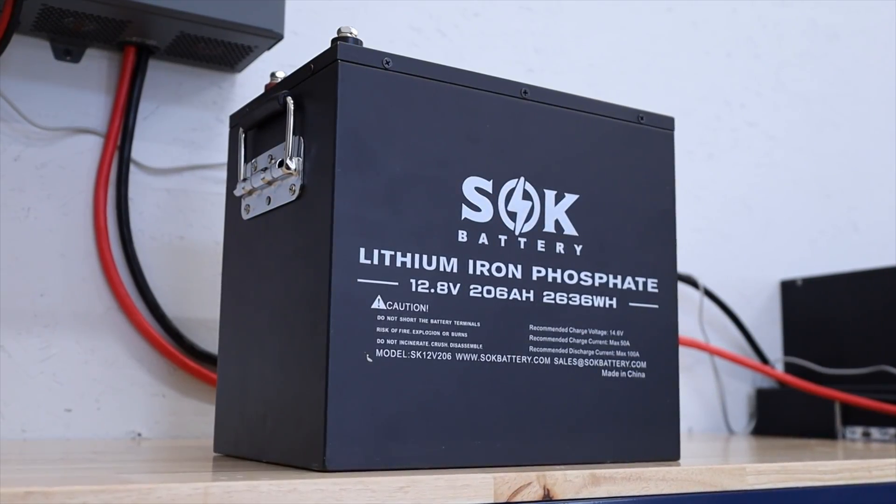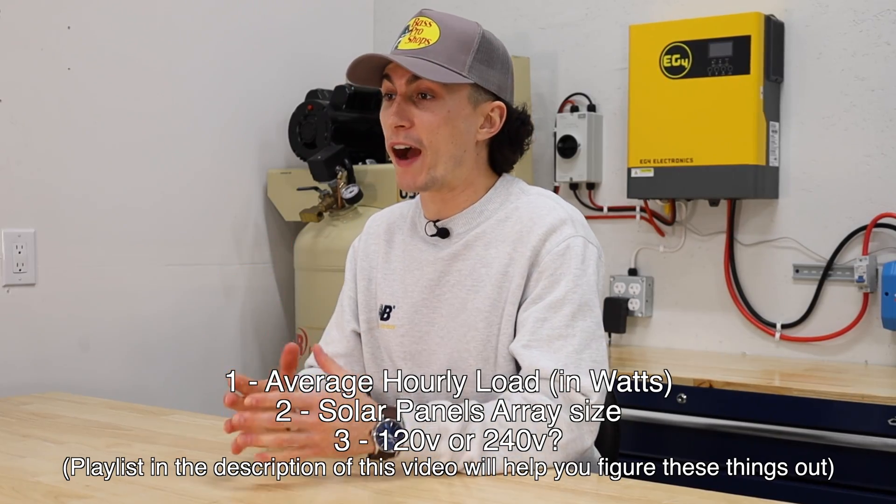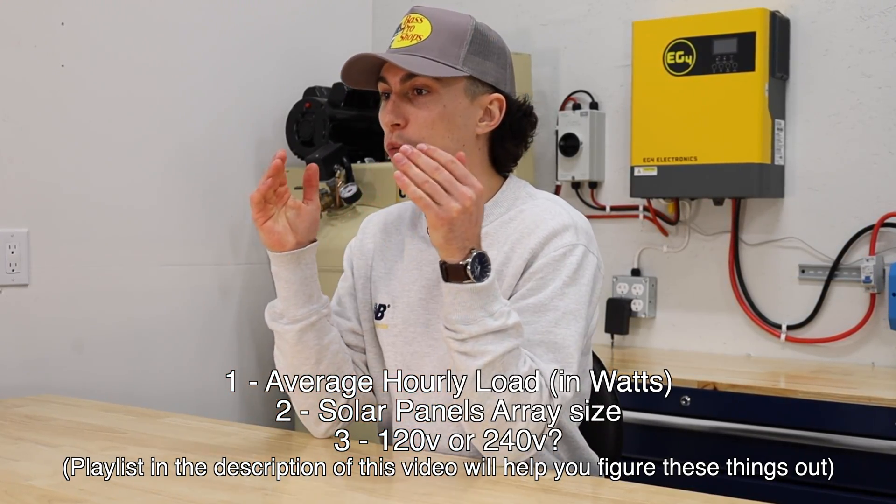Getting into this video, if you have not watched the previous two, go back in the playlist and check them out. Make sure you understand how to size your battery bank and your solar panel array. When it comes to choosing the right size inverter, it's actually really simple, assuming you already did the first two steps. What you need to know is how much you're going to be powering at one time — your average hourly load in watts.